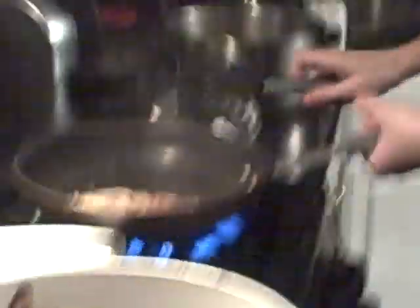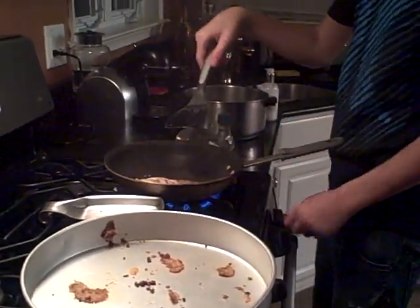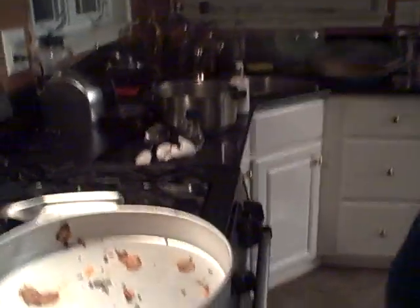If you want, this is great with some whole grain bread. There we go.